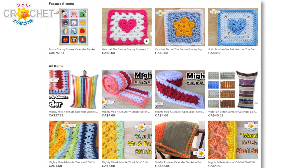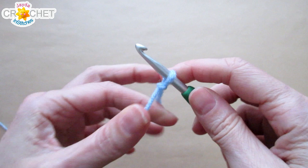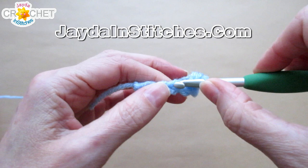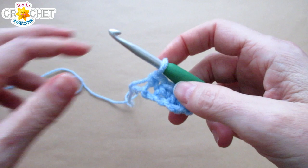We're going to start with the cuff — that's the bottom of the hat. Whatever color you want for your cuff, make a slip knot and chain five. Skip the first chain from the hook, find the second one, and single crochet into that, then single crochet into the next three chains as well. You'll have four single crochets at the end of row one.